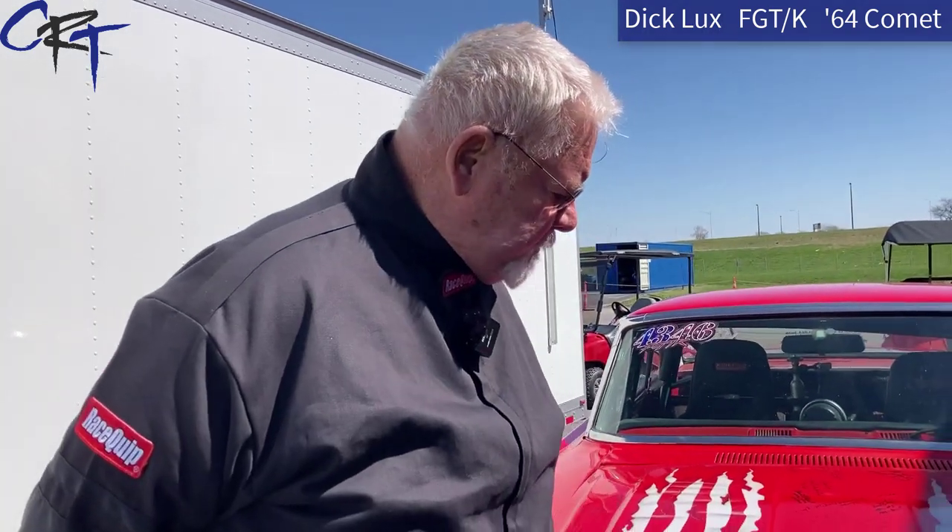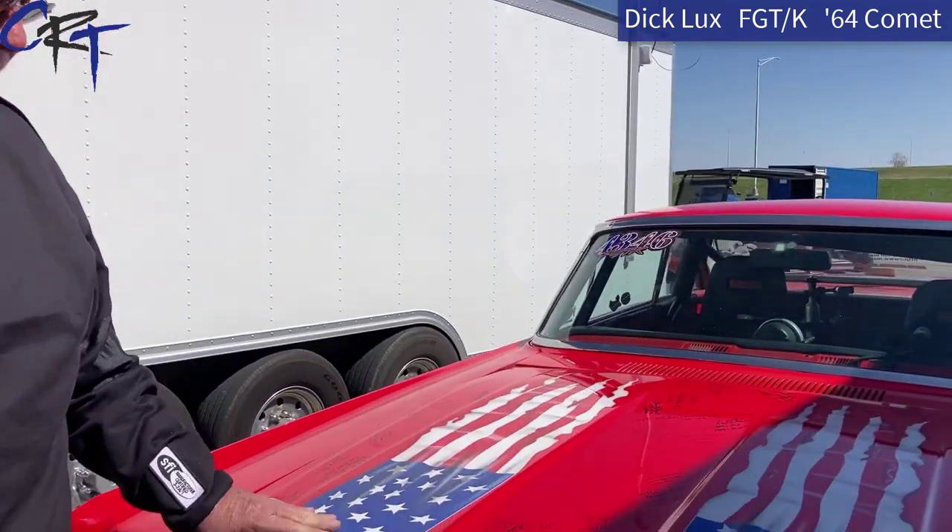Tell us a little bit about your car, and if you could pop the hood for us. Well, it's a '64 Comet Cyclone, and it's been a race car since the '70s. I was lucky enough to buy it about 15 years ago, and I had it repainted — not because my wife left me, because I hit the wall in Gainesville. But it was at a time when people were bad-mouthing the country, so I had it painted in a patriotic theme.